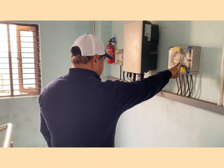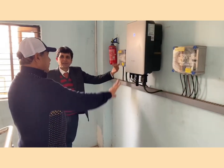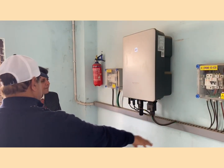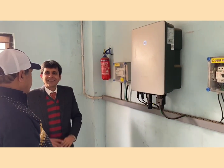This is our DC DB, all fitted with SPDs. Fuses are there as well as isolators. Then it comes to AC and goes to the inverter. From the inverter, the AC cable is also coming out, and this goes to the AC distribution board.